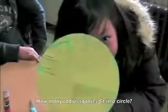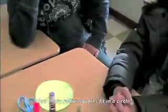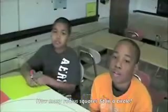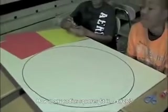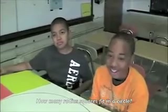So how many radius squares fit into the circle? Three and a little bit. I see blue peeking through where the yellow was. So is that why you're saying three and a little bit? Yeah.